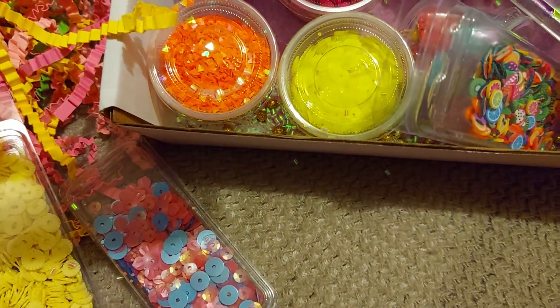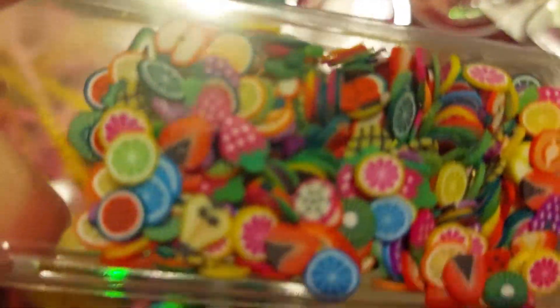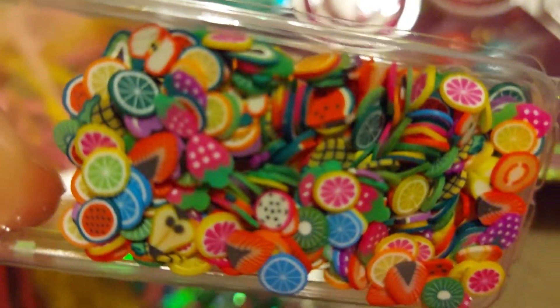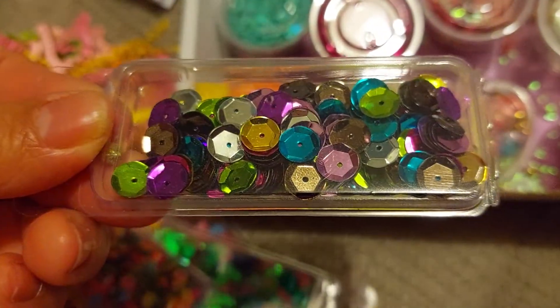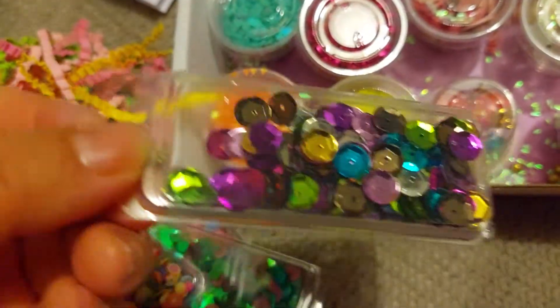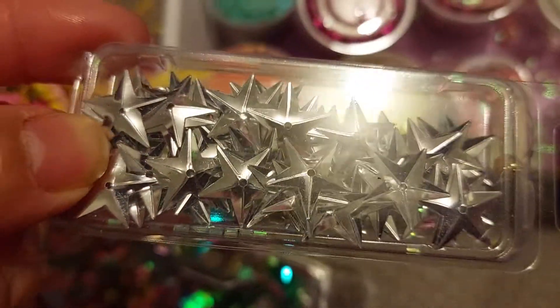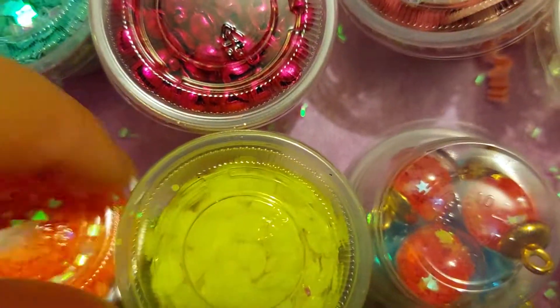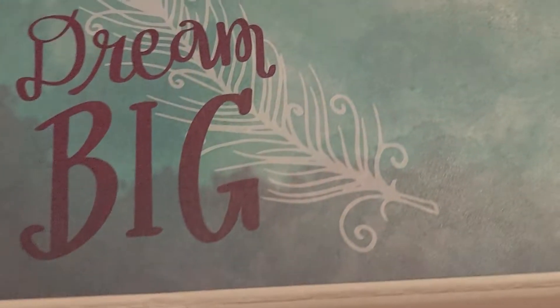That yellow would be nice for a summer project. And then these are hearts. And then these are fruit clay pieces. And then this is a mix here. And then these are silver stars. And then there are little balls here.